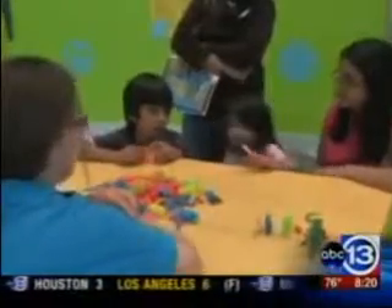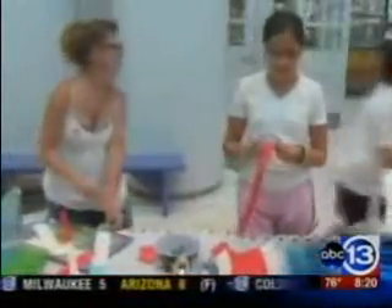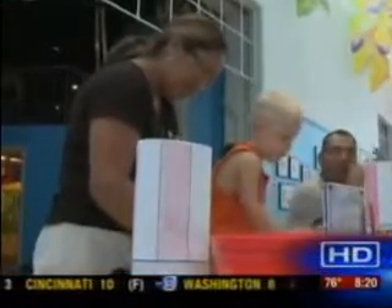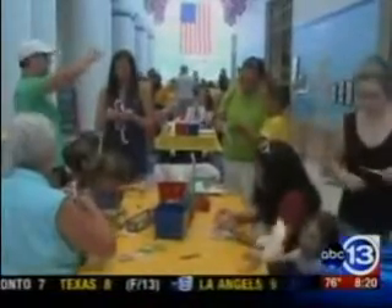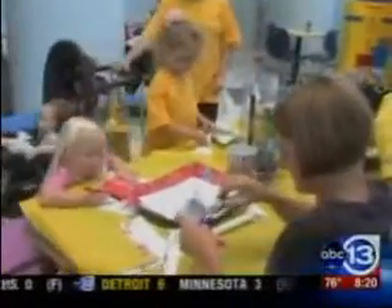This Memorial Day weekend, the Children's Museum of Houston has begun its 2012 Summer of Fun. It's now open seven days a week. So here with more on the Summer of Fun and Instructables is Henry Yao and Keith Osfeld with the Children's Museum of Houston.